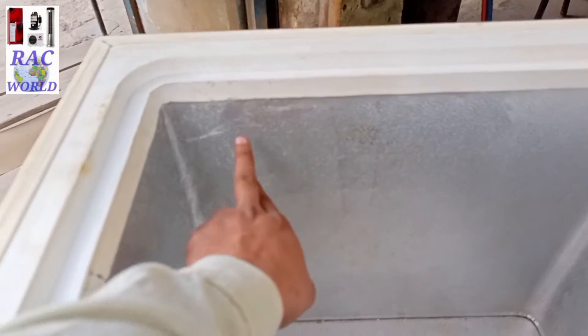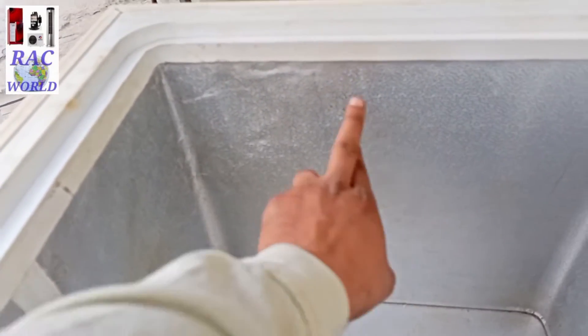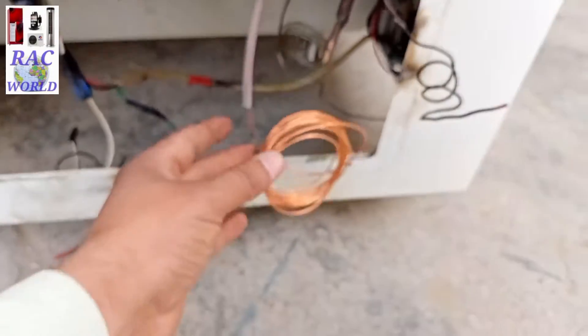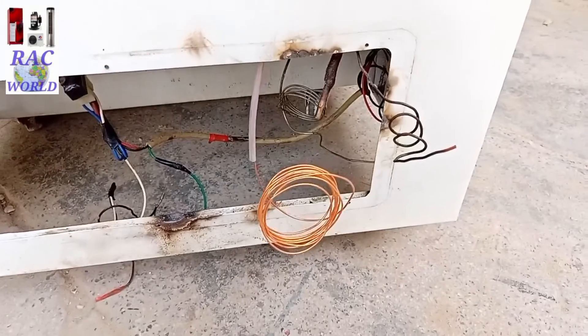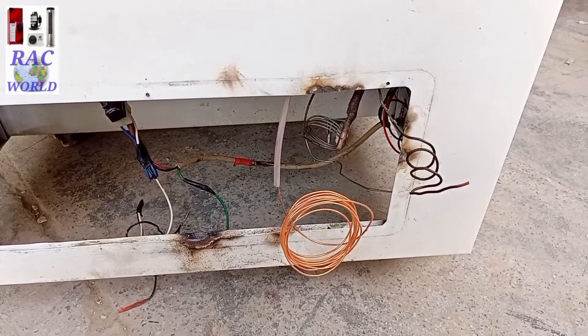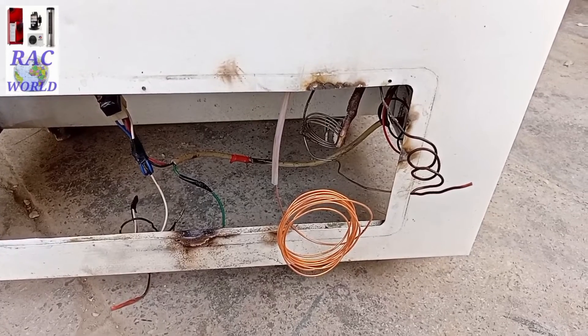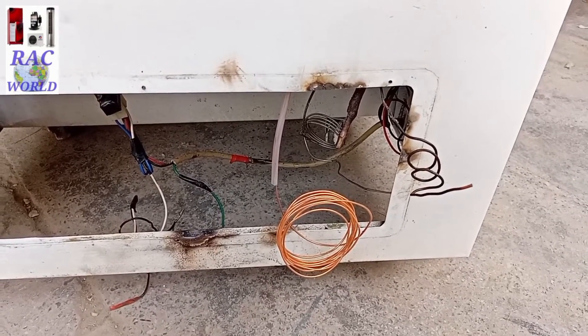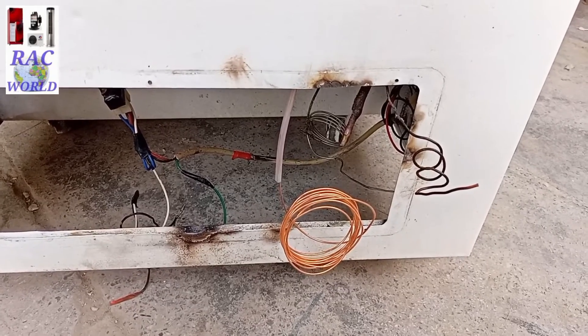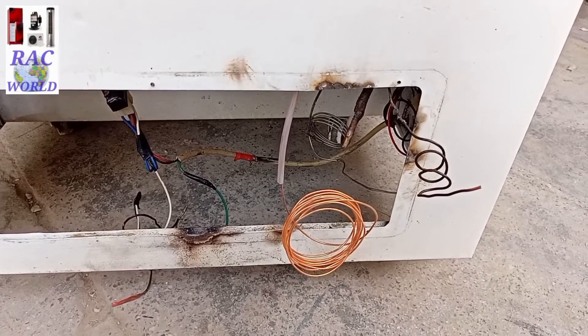You can see on your screen after repacking of this sheet how it is looking. In this way you can easily replace the capillary tube of a deep freezer. Hope you will definitely enjoy this video. If you like it, give it one like, please also share with your friends, and don't forget to subscribe to RC World YouTube channel for more related videos. Take care, Allah Hafiz.